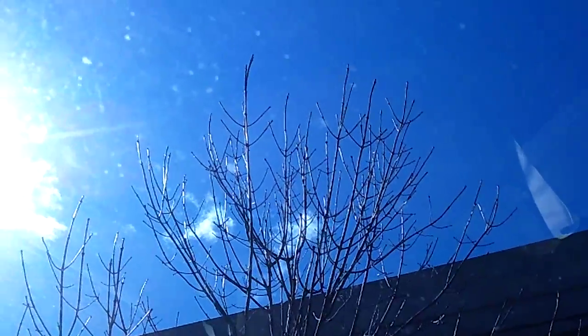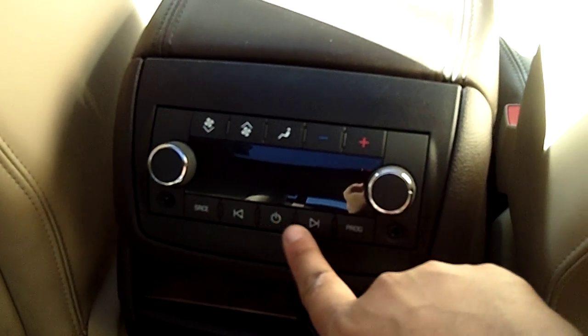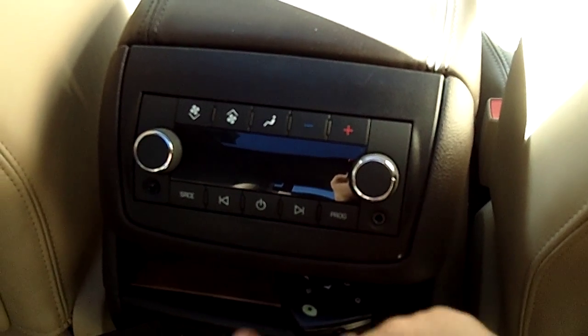It's so nice to have this wonderful moonroof here — it's so airy and it just makes the second row that much more pleasant. I have plenty of leg room back here at 5 foot 8, and the seat is exactly where it would be if I was sitting up front. It is absolutely comfortable, and we can control the weather back here with all of the air.